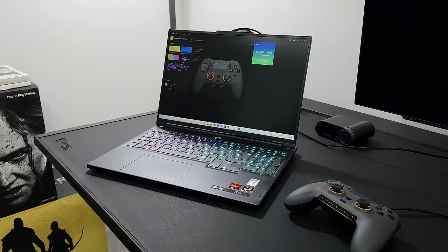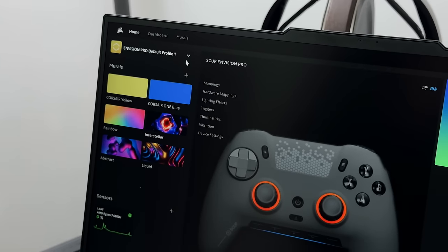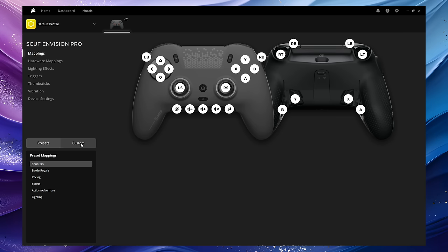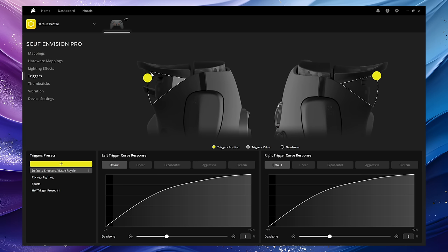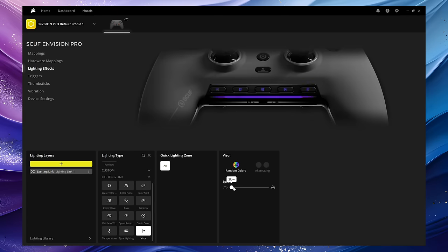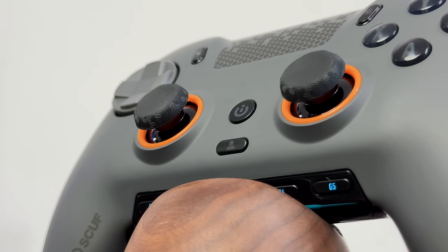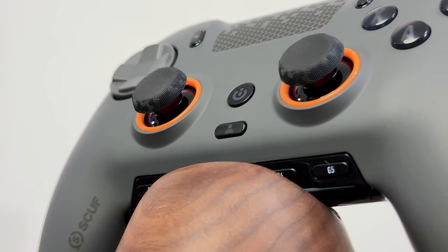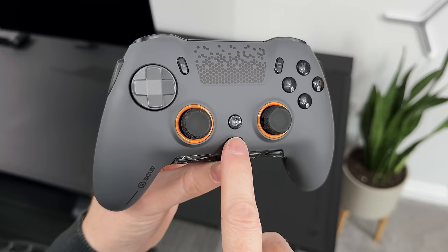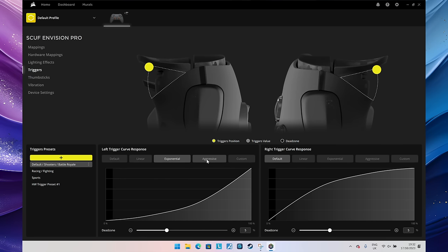This is the iQ software that you will need to install. It allows you to customise and update the controller and get the most from it — you can remap every button, adjust the dead zones on the triggers and thumbsticks, change the G keys, add macros and play with the RGB settings. Once you've remapped all of your buttons, you can save settings to one of three profiles. There's a little button on the controller that swaps between the three profiles, so you can quickly switch without needing to plug back into the software.